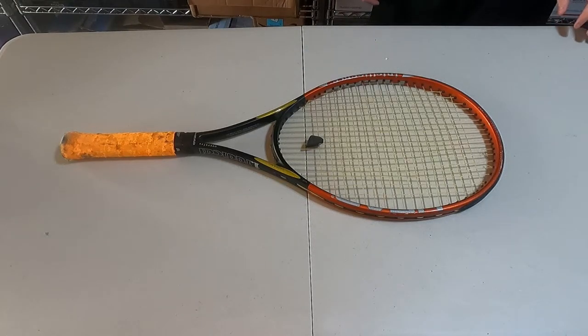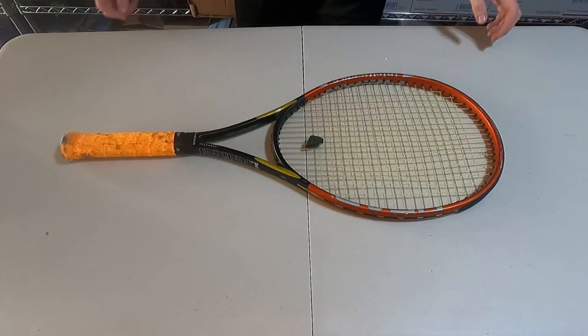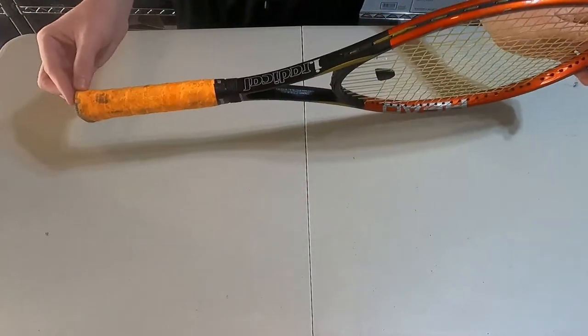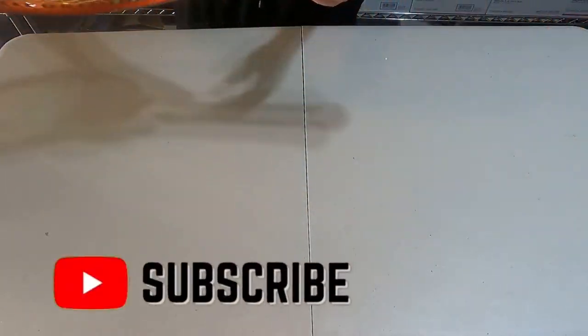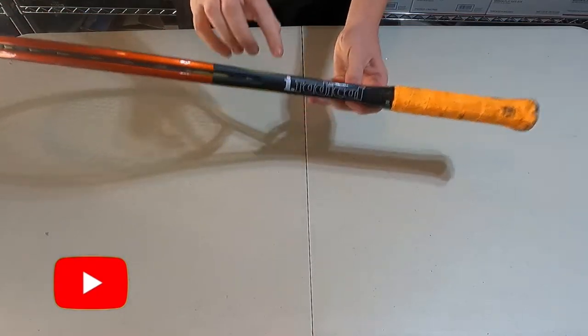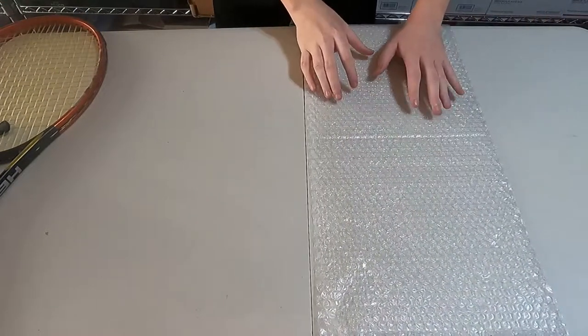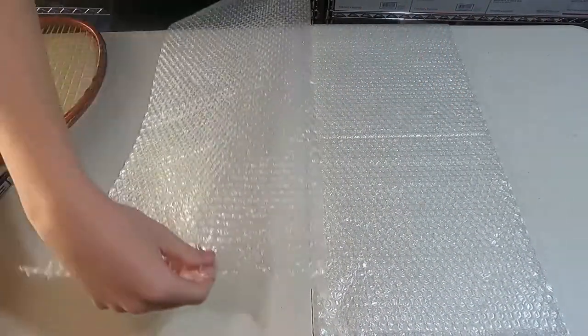Hello and welcome to TRB Collectibles. My name's Tom and I will be your guide through how to pack and ship a tennis racket. Today we're going to be packing this Head brand tennis racket, the iRadical.